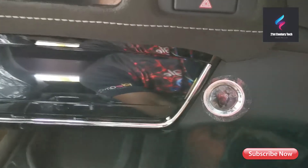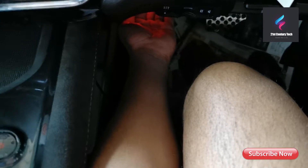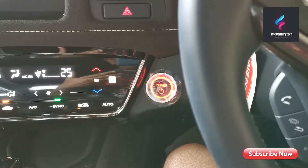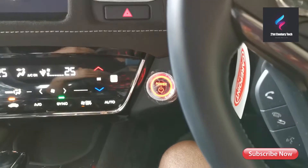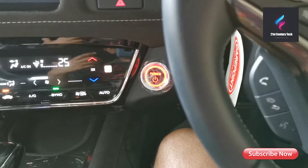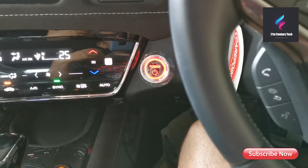Let me plug this in — you can see the indicators light up once it's plugged in, so you know it's working. Now you have to turn on the car. You need to turn on the car and connect your mobile phone to the device before you can read the codes. It connects to your ECU and retrieves the codes from there. Let me show you the mobile screen so you can understand how to pair this device and get the codes.